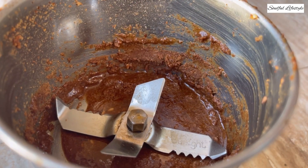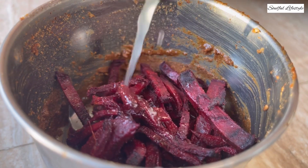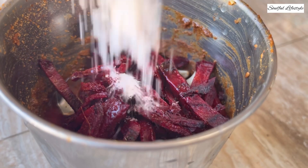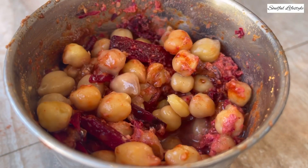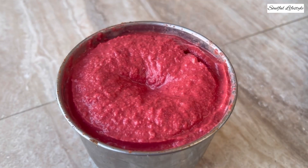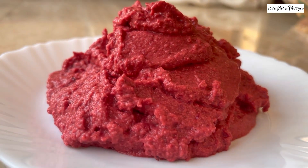Now add in your garlic cloves, your baked beetroot along with some freshly squeezed lime or lemon juice. Also add in some salt and red paprika or red chilli powder to taste, followed by your boiled chickpeas. Add about 200 ml of water and grind everything into a fine paste. Your roasted beetroot hummus is now ready. You may serve it topped with some chickpeas, toasted sesame seeds, and cilantro as per your preference.